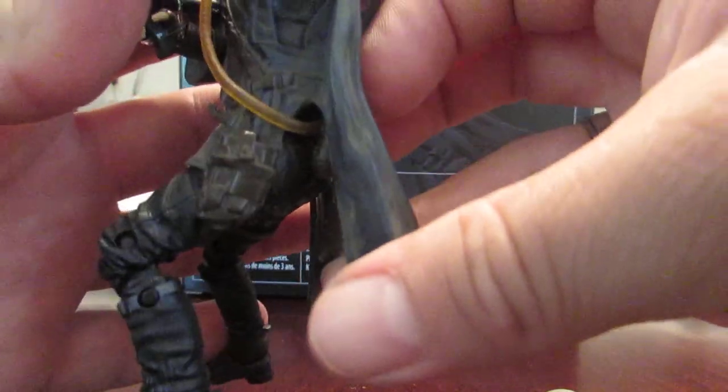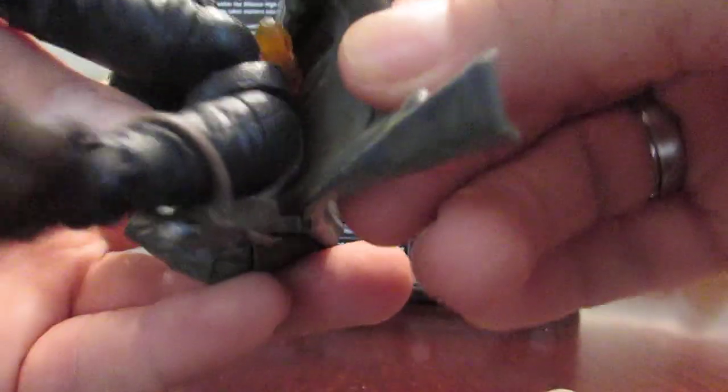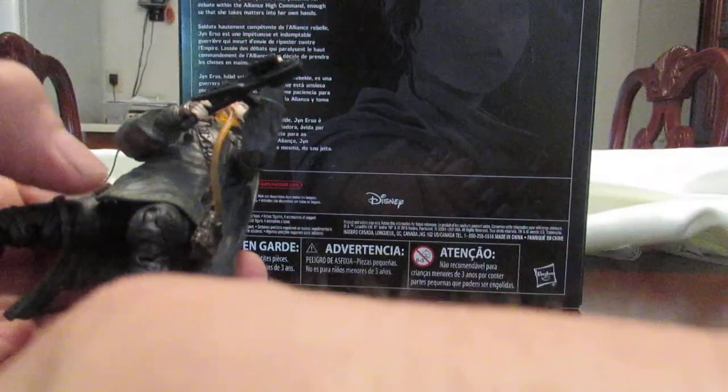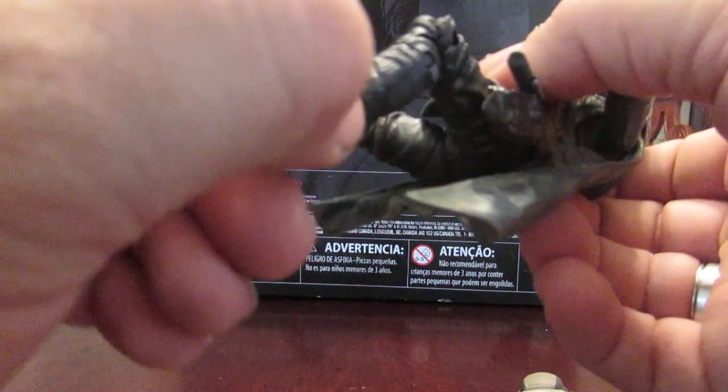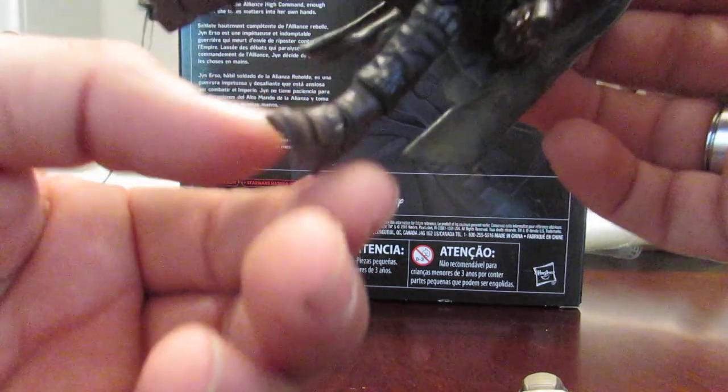For the articulation: the head is on a ball joint, shoulders are hinged, hinge elbows. I believe there's articulation inside the torso area but I can't really see it because the poncho is one piece. There's also thumb articulation, torso hinge, hips, double-jointed knees, rocker joints on the ankles, and a pivot point on the ankles. It's got a super range of movement on the boot. Nicely articulated overall.